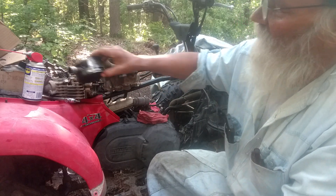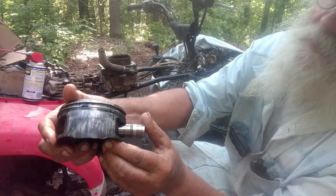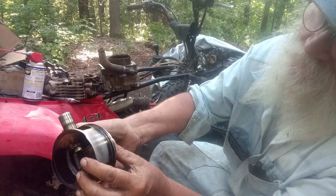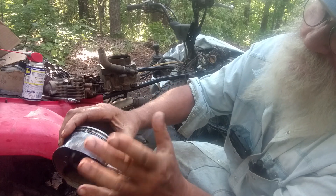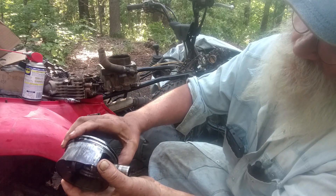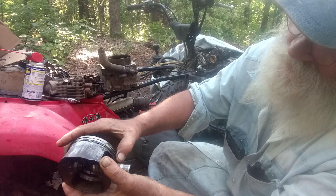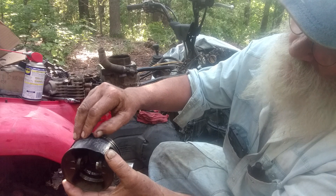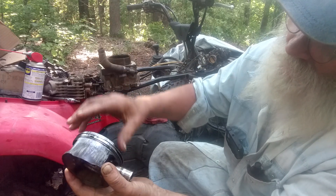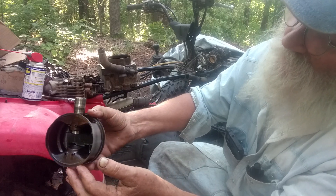The actual problem was it was using oil. As you can see, there's scoring on a piston skirt on what would have been the top. The top ring is still free, the second ring is stuck. The oil ring is still free, but that's not repairable — not usable.